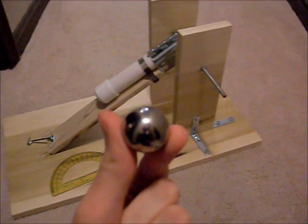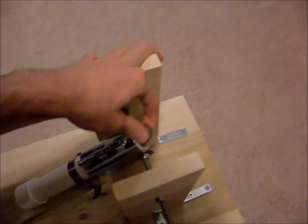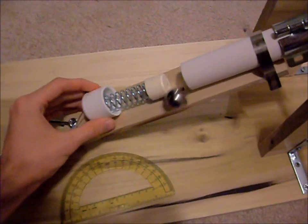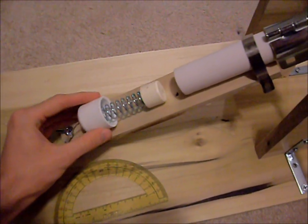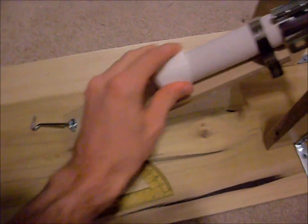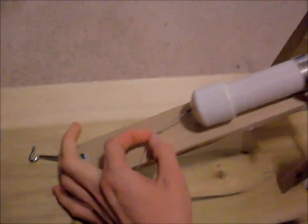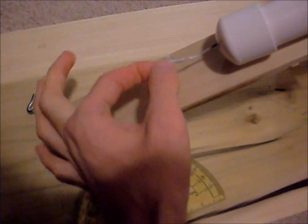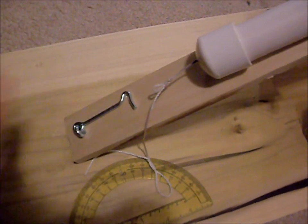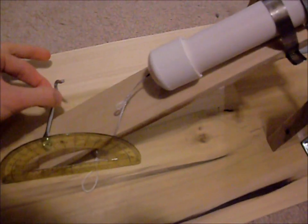You have a steel pinball. It goes in the end of the tube up here. Inside, we have a spring with a string attached to it that just pulls back. There's a loop on the string right here. It gets hooked onto this. And then once we're ready to fire, we set the angle and then release the string.